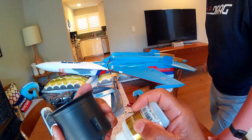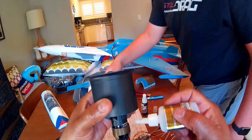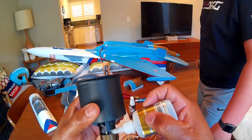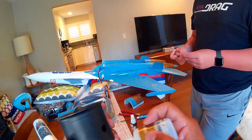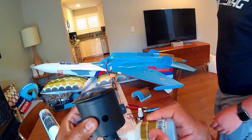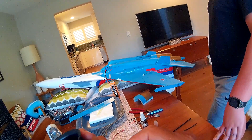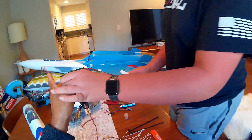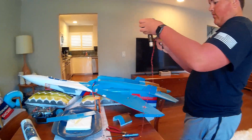That bottle of CA is responsible for a lot of light installations — it's been through a war. I use the other tips, the ones with the little pin in there to keep it from clogging. Sometimes I put a screw in there but I always forget. Alright, I'm going to spray it. Very good.